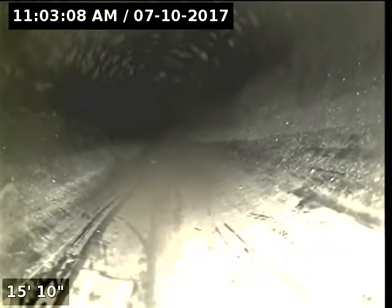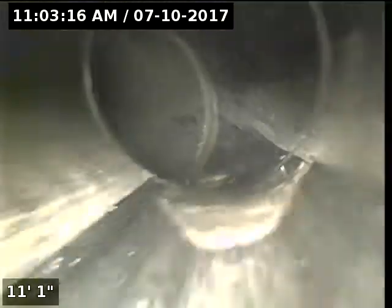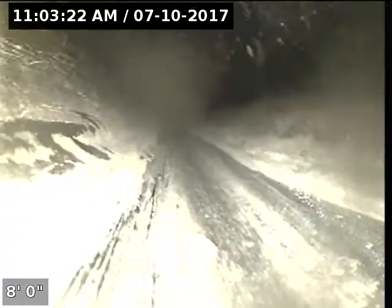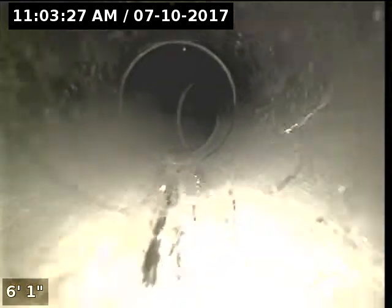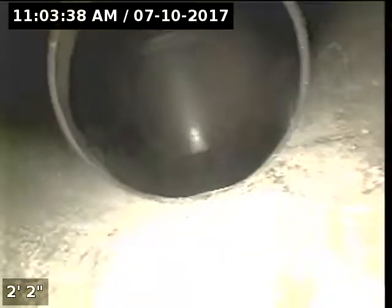We're in a 4-inch ABS pipe. It's all under the house right now. No issues from this toilet. Now we're going to go through the other toilet.